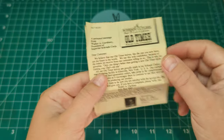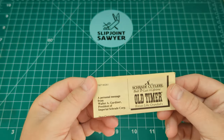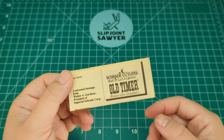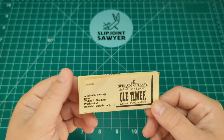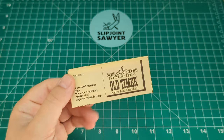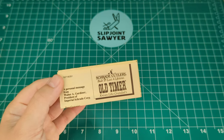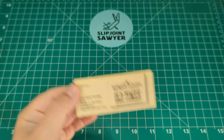So there we go — original paperwork in the original box with the original knife. I think that's absolutely fantastic, and even more unbelievable I managed to pick this up in the UK. I did pick up a USA-made Old Timer 80T a couple of months back, but it was in used condition with the scales worn down. I'll give you a look at that a bit later on.